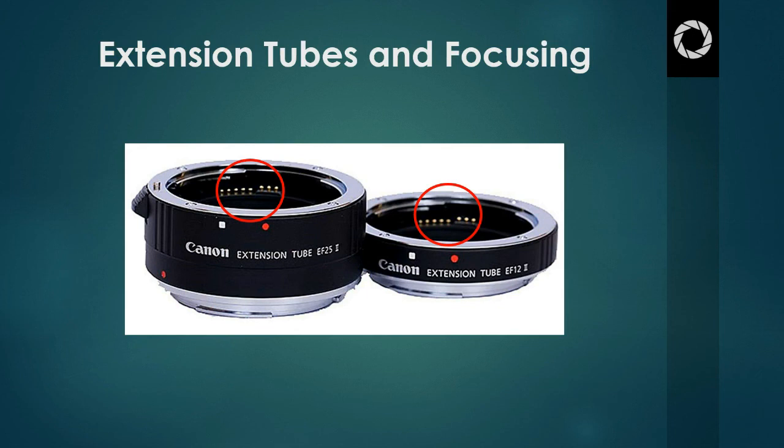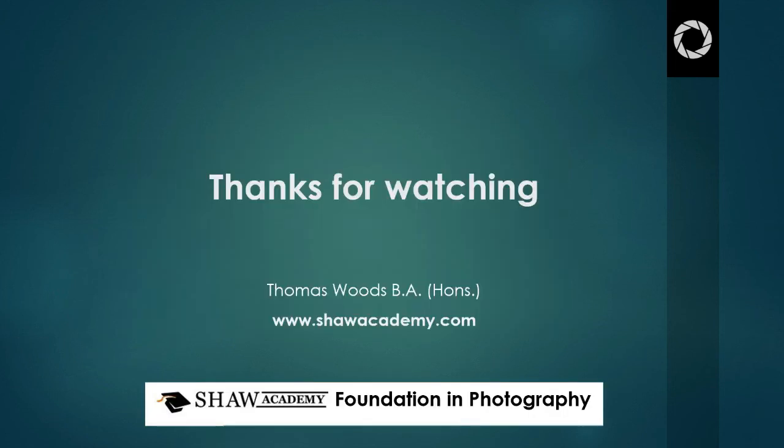Extension tubes are a fantastic low-cost way of getting into macro photography and showing details of the world that we wouldn't normally get to see with our eyes. Thanks for watching — that's just a quick video all about extension tubes. We'll see you back for our next video blog.